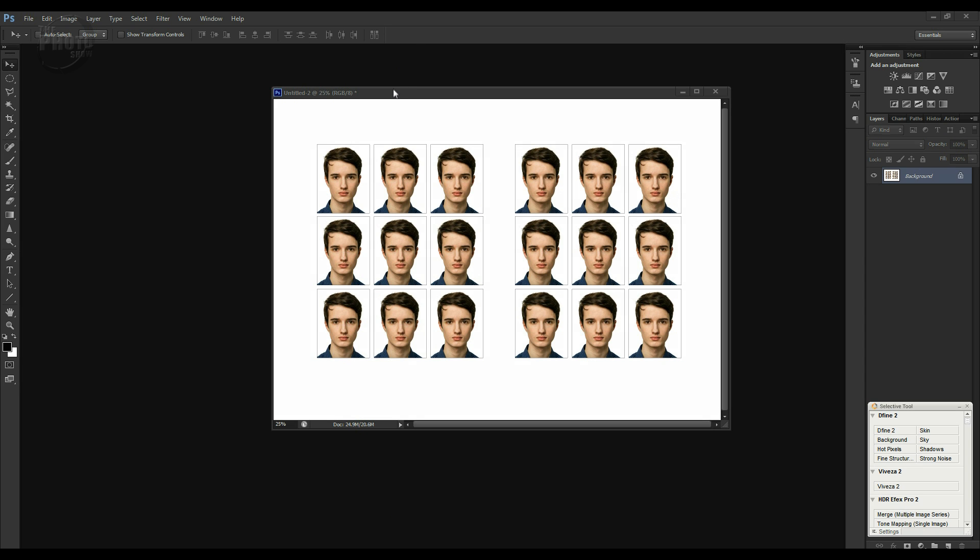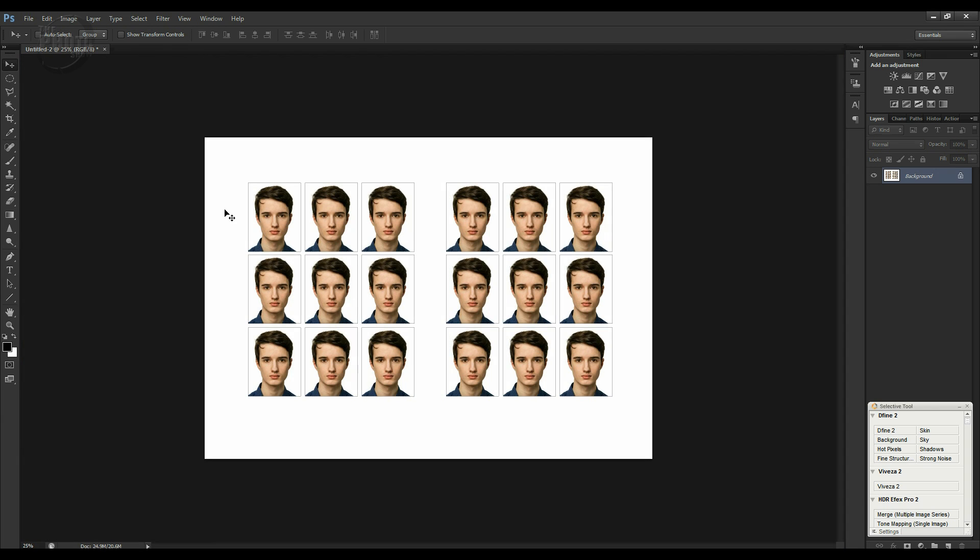The important part is printing this directly from Photoshop. If you use another application like Windows Picture Viewer it may rescale the image to fit the media, changing the aspect ratio so the 35x45mm size is lost. Printing directly from Photoshop and telling it to print as an A4 image means it will be the correct size, and therefore the passport images on it will also be the correct size.